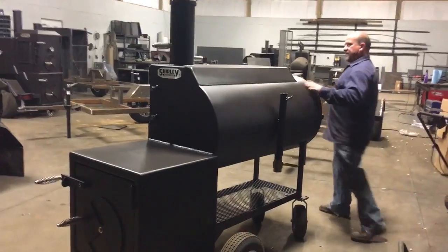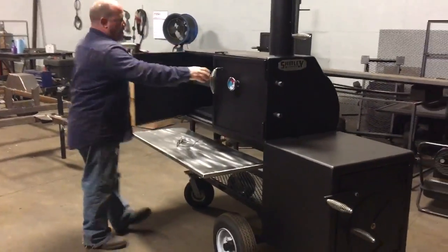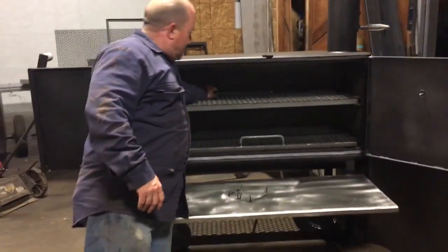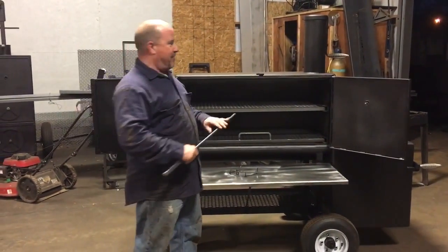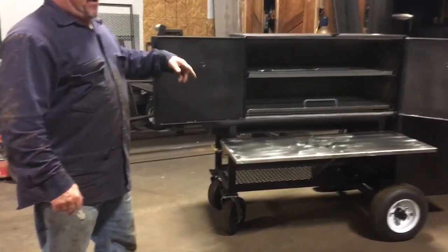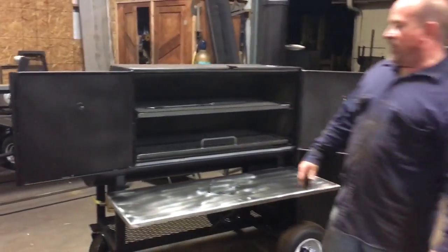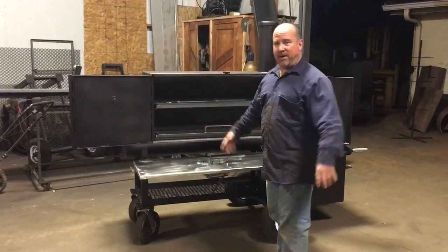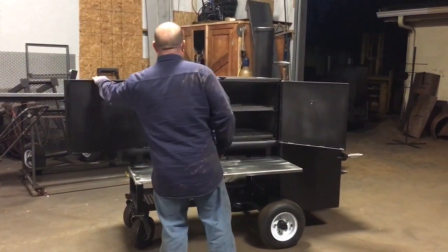This cooker here is a 24 by 50 cabinet model cooker — that's what we're doing mostly now, though we do some traditional doors. This cooker here has a fire poker — we give that to you. Guys are charging $40 to $50 for a fire poker. We have a two-inch drain on our cookers now — I upped the drain size. Guys are charging $40 to $50 for the ball valves, but that's included in our deal. Got gaskets on these doors. This cooker seal is really, really tight.